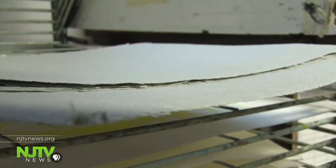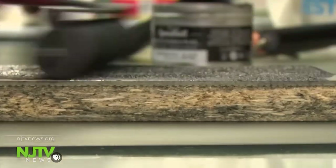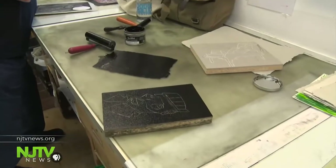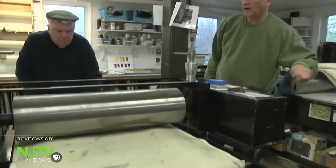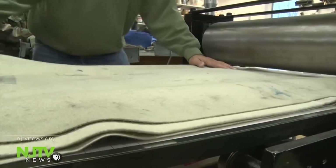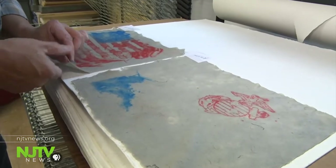At that point, veterans can use printmaking techniques, draw, paint, and more. We get to communicate our stories through art, and we draw out. Everybody's got a story. So you get to experience my story, and I'll listen to yours. So it's important.